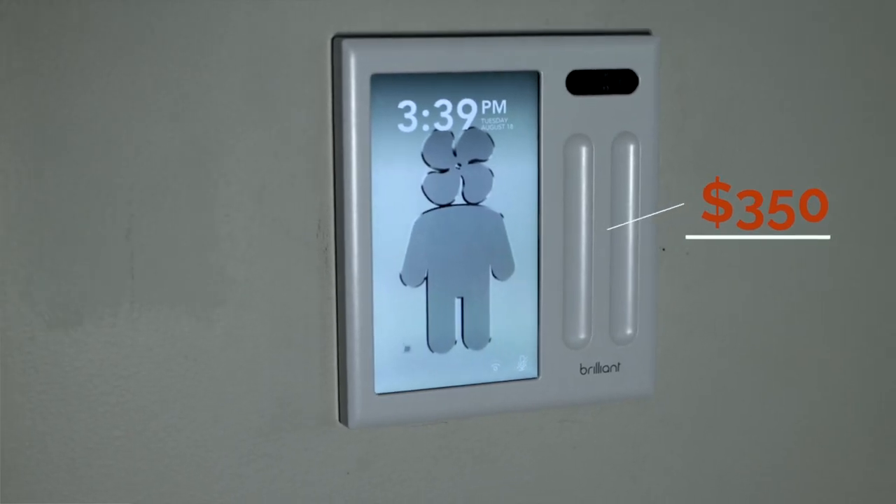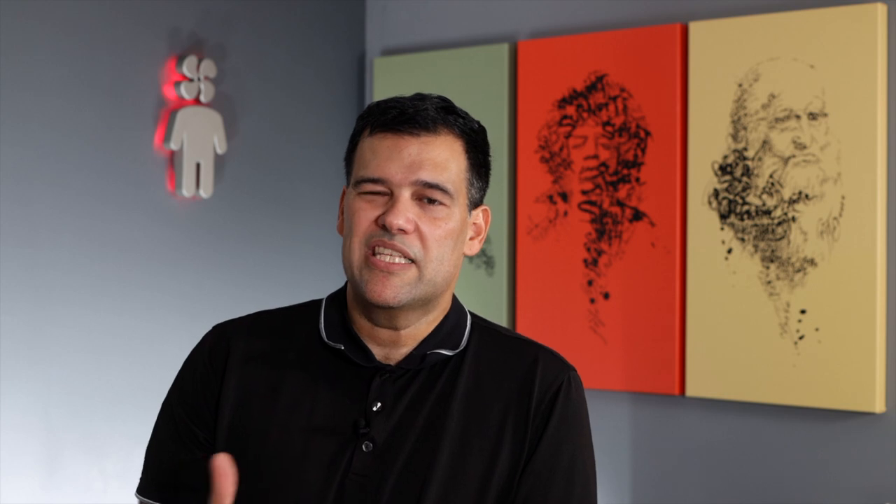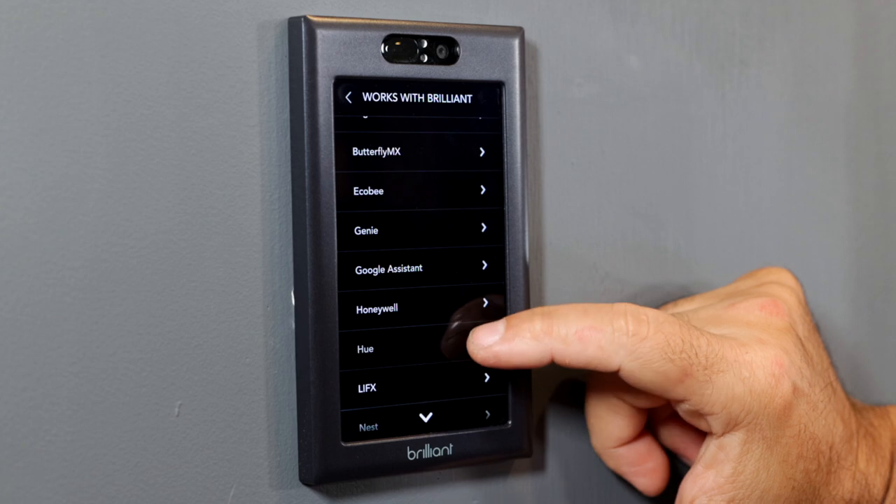My least favorite part about Brilliant Controls is the price — it's definitely on the expensive side for home automation devices. It starts at $300 for the one-switch unit, then goes up $50 per tier: two switches $350, three switches $400, and four switches $450. If you don't have a substantial home automation setup, it's probably not worth the investment, but if you do have Sonos and a bunch of home automation devices at home, the Brilliant Control is definitely worth considering.